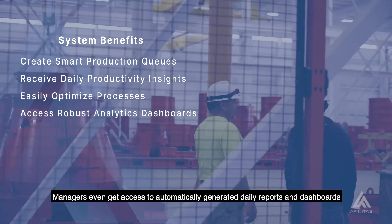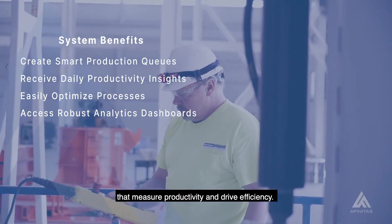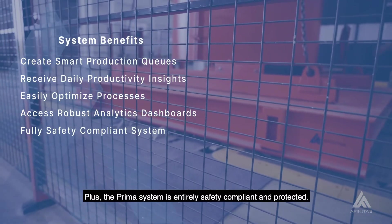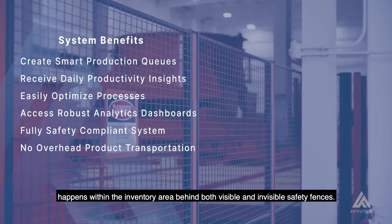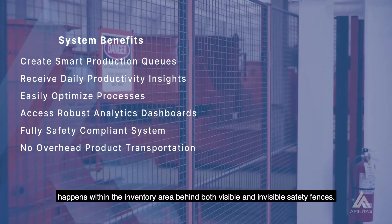Managers even get access to automatically generated daily reports and dashboards that measure productivity and drive efficiency. Plus, the Prima system is entirely safety compliant and protected. All overhead transportation of concrete products happens within the inventory area behind both visible and invisible safety fences.